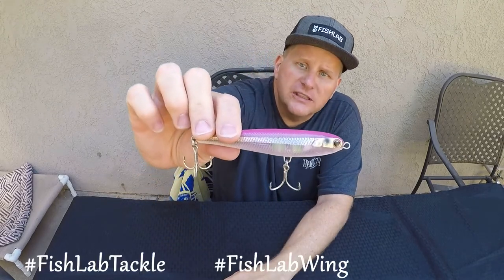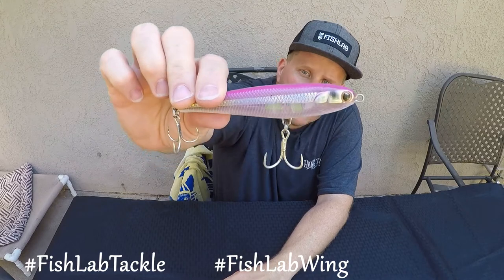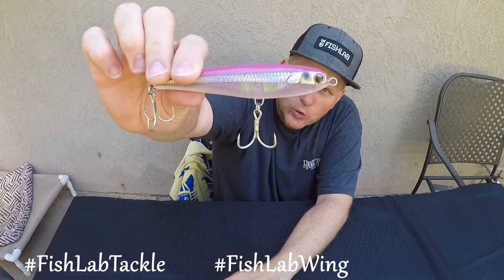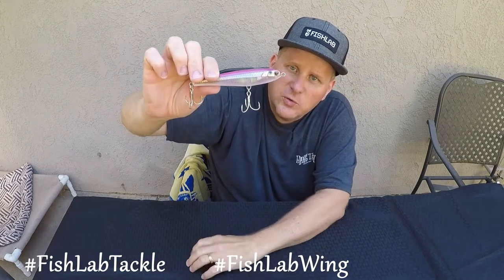I'm going to put this a little closer to the camera. It's got a really cool scale pattern, and you can kind of see the weight distribution inside that bait. Pretty cool. It's also got a heavy-duty nose ring there.